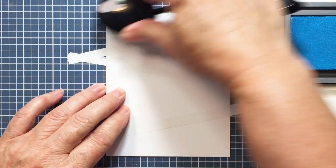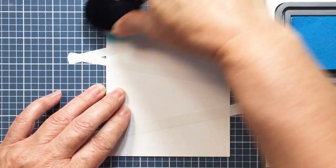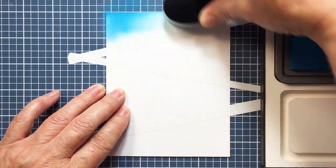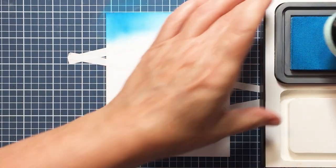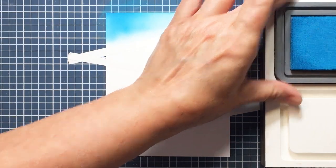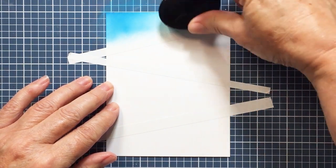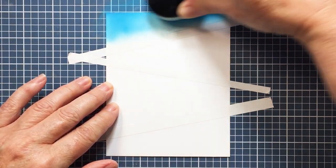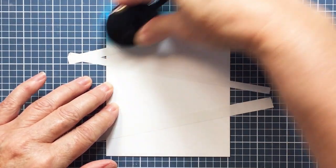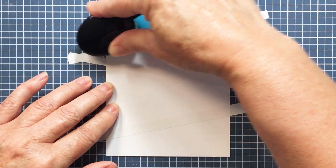Now I'm going to be taking some Distress Oxide inks and my Honey Bee blending brushes to create some color where the masking is not. In the open space I'm going to start off here with some Mermaid Lagoon — this is one of my favorite blue colors in the Distress line — and I'm just blending on here. I've got a fairly big brush; I probably should have used a smaller brush, and I'm trying not to blend onto the other side of the masking tape.